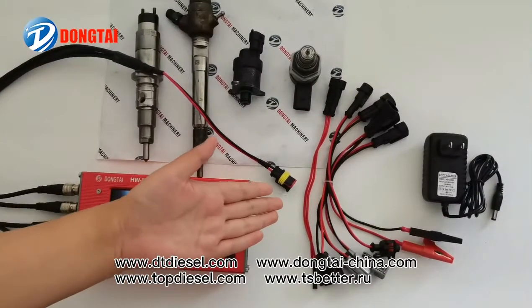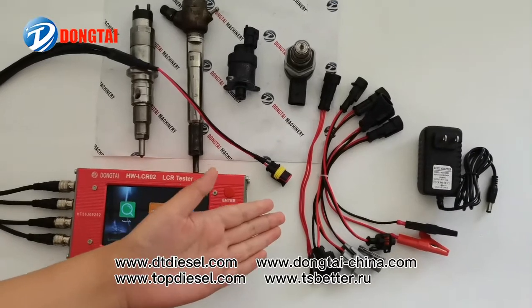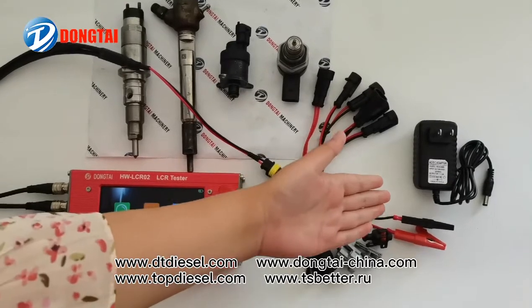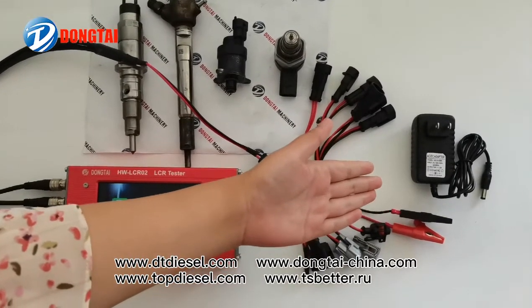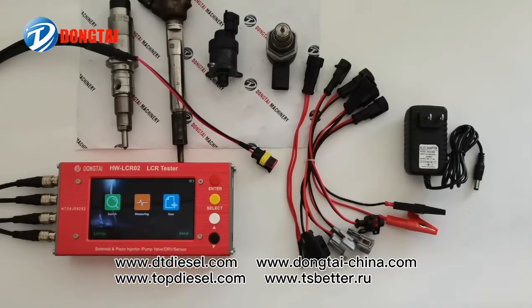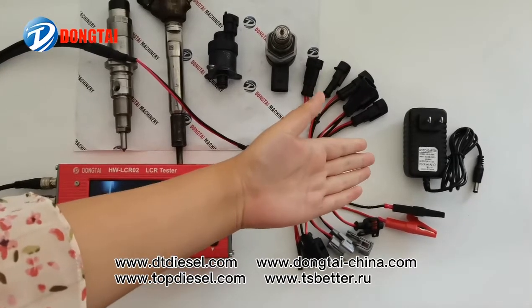The cables and accessories for the LCR sensor tester. It has a built-in battery and power supply cable.